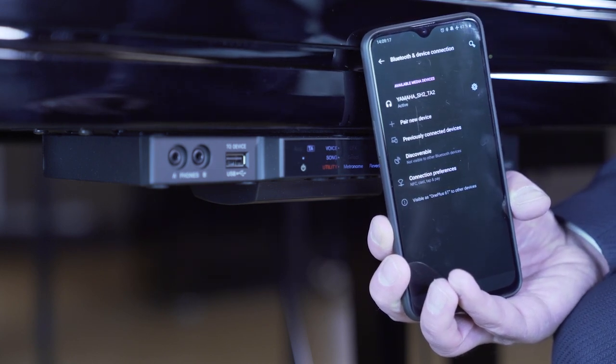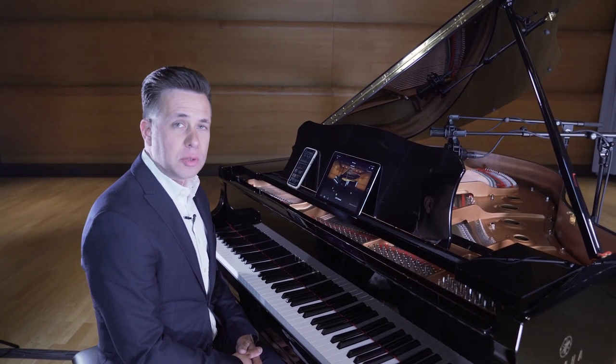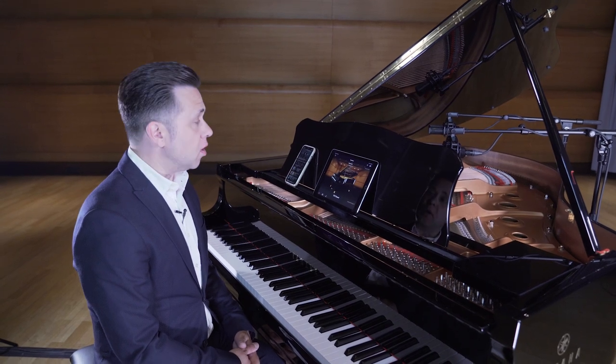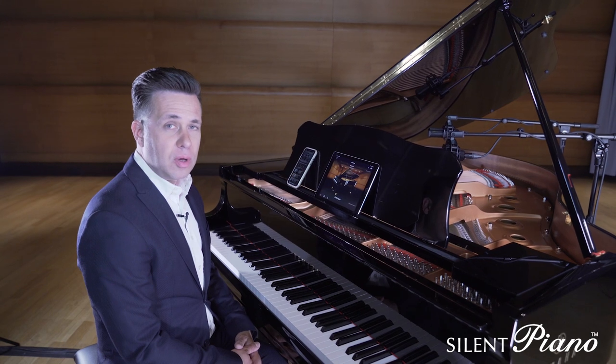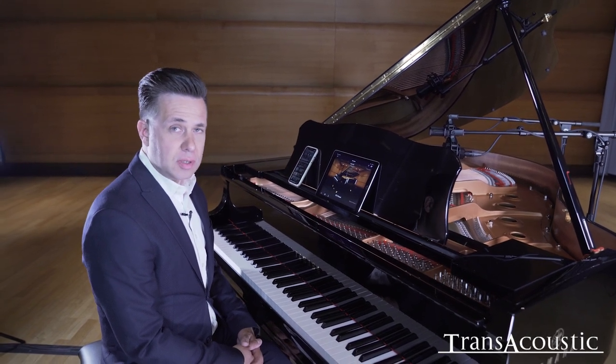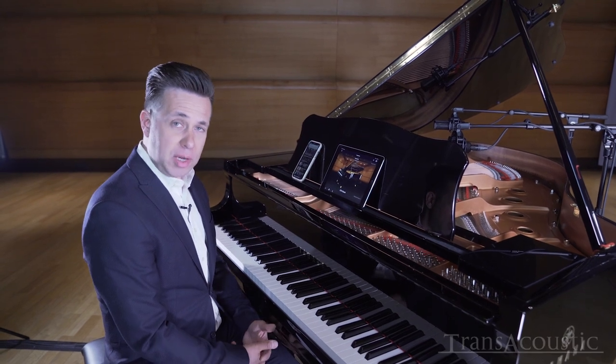And we're done. Now that we have created a Bluetooth connection with the piano, we can use our device for playing back music over the silent system or even over the trans-acoustic system. Additionally, we can record everything and play to it.